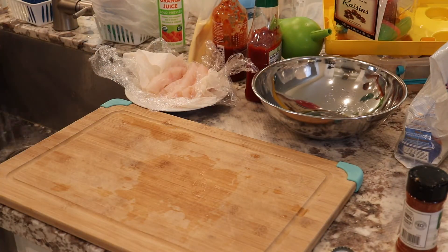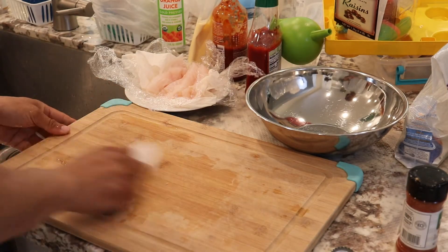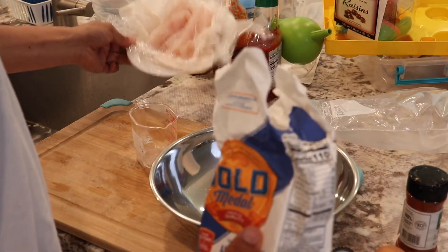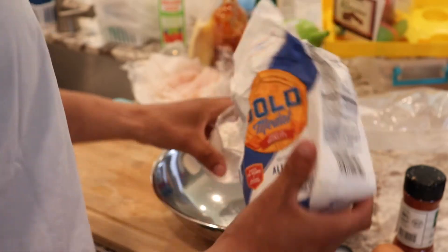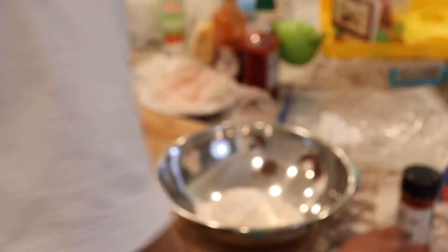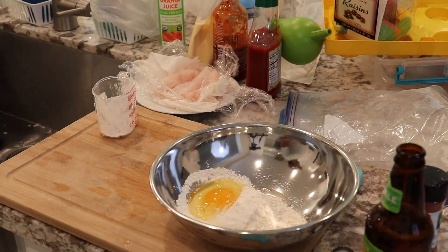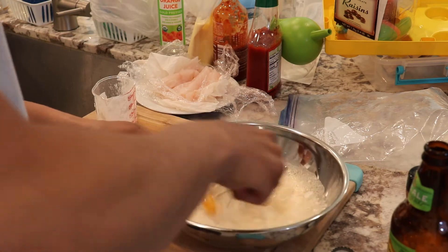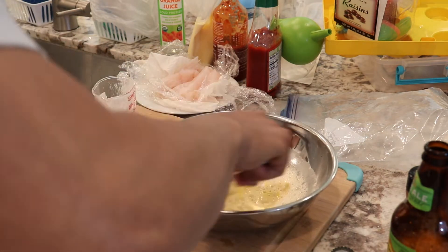Let's get started. So just to recap, we just have maybe three quarters of a pound of meat here, maybe half a pound. So I'm just going to do estimates: 1 cup of flour, 1 egg, and just enough beer to mix it all together. You want it nice and frothy because you want those bubbles to help the batter fry up real good.